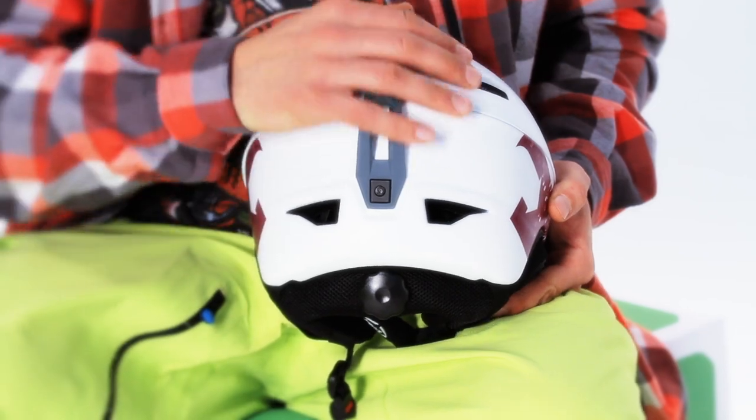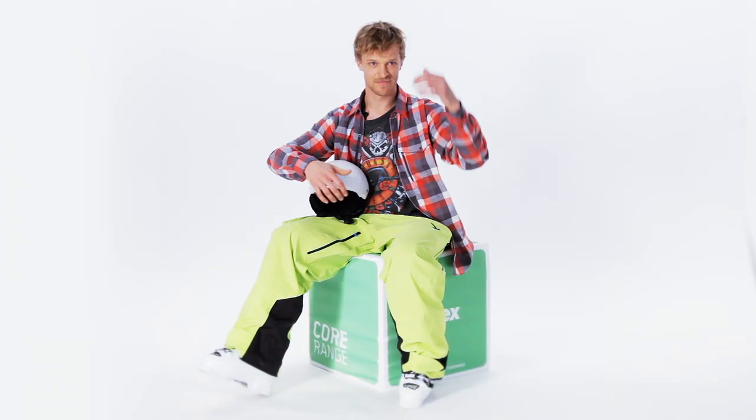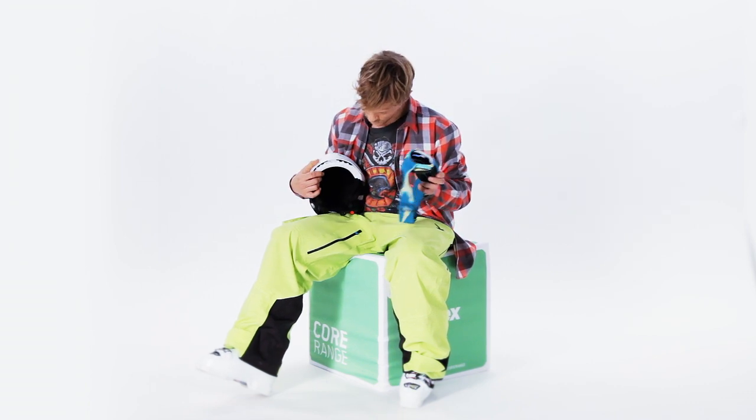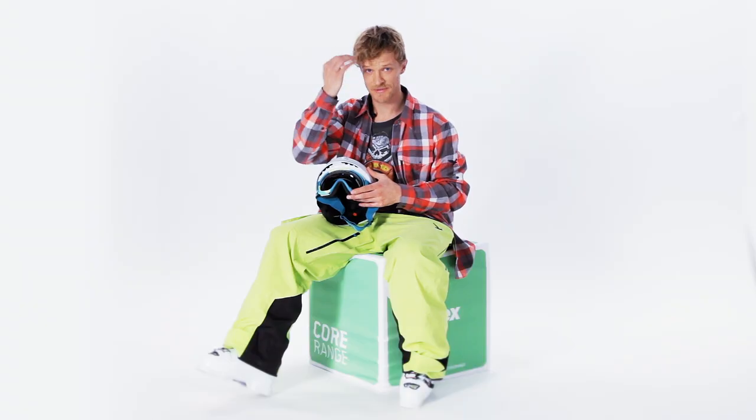This Helmet 7 Pro has a lowered cut at the back for additional protection, and of course to protect you from powder. The Helmet 7 Pro matches perfectly to the corresponding Goggle 7 Pro Plus. Together, the fit is absolutely awesome. The goggle fits perfectly in the cutout for the face, and there's no gap between the helmet and the goggle, so that your forehead doesn't get cold.